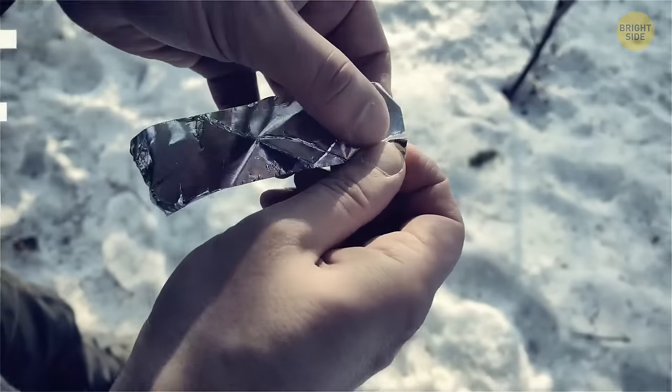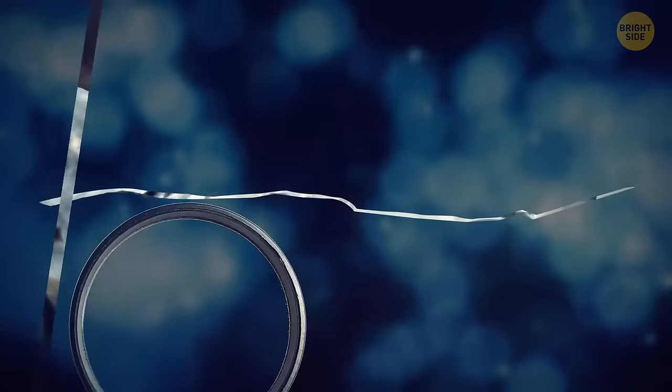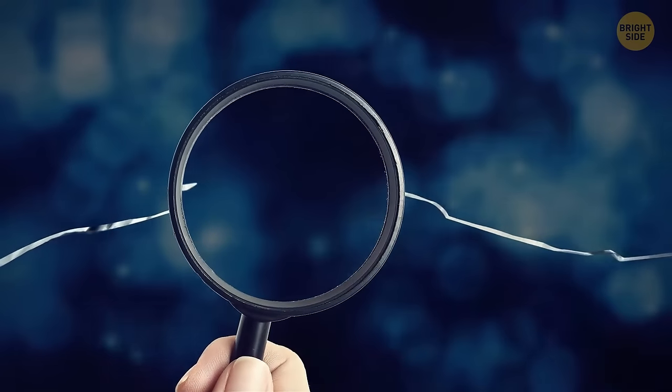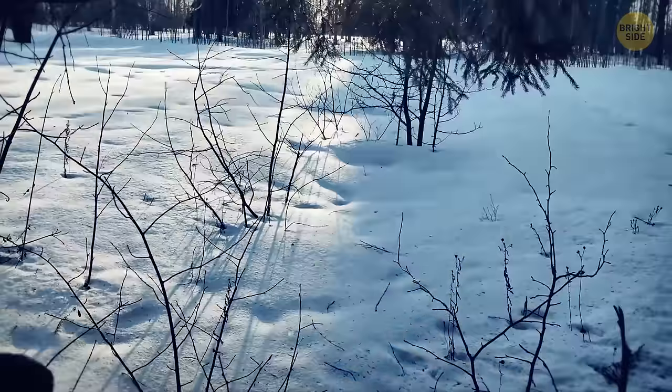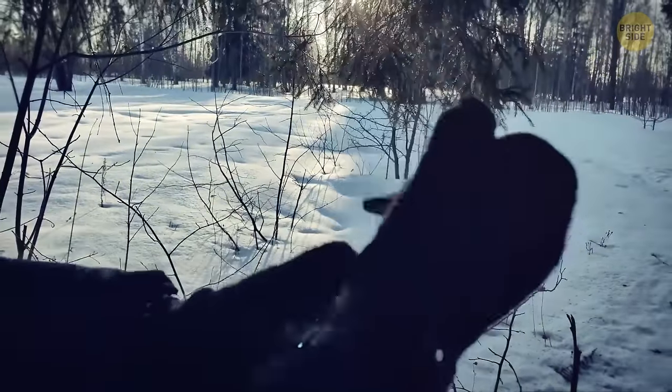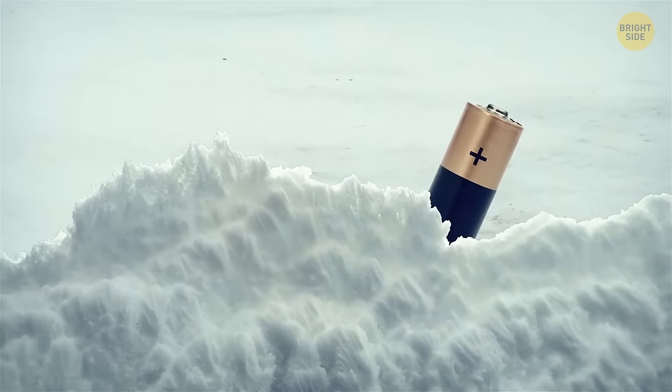You're going to need to cut a narrow bridge out of the wrapper. If it's any thinner, it might break without serving its purpose. One wrapper should be enough to make three igniters. Put on your gloves — this contraption is going to get really hot really soon. If you drop it, you'll lose your only source of fire. Attach the gum wrapper to the battery on both ends.